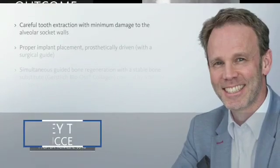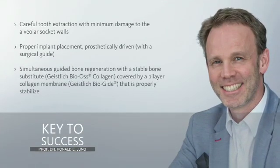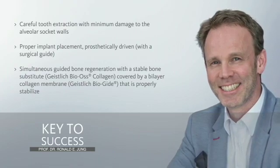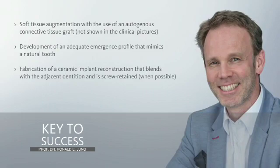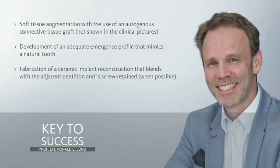So after careful extraction with minimal damage, we need to follow the different steps in order to make this case a successful one. And after this, I would like to thank you very much for your kind attention.